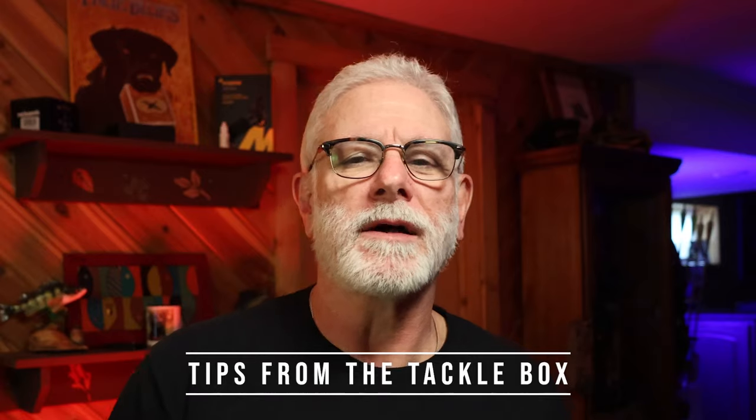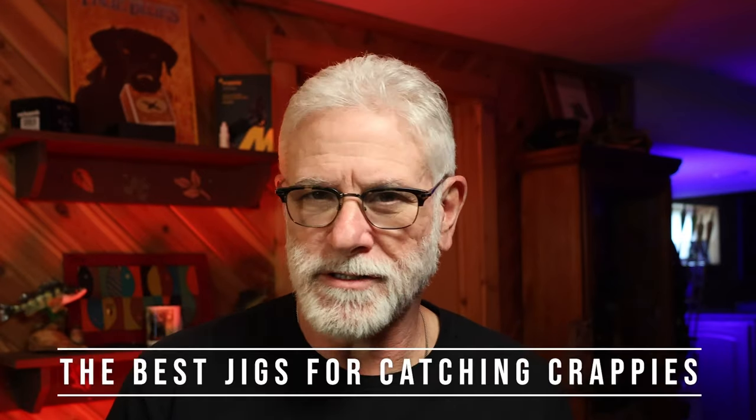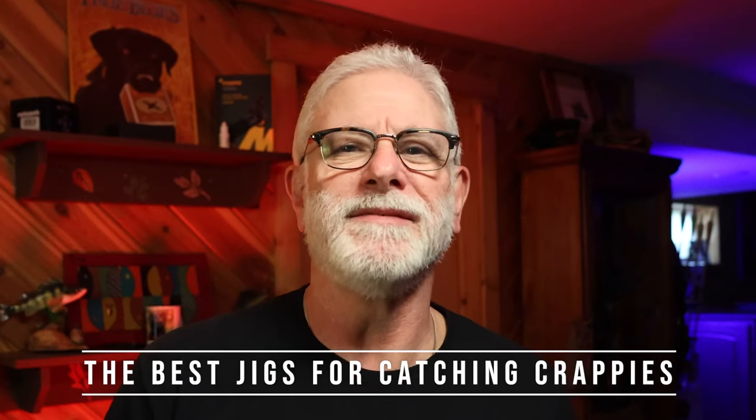I'm Mr. R and this is the Rondinelli Project with tips from the tackle box. Today's topic: the best jigs for catching crappies. So let's jump in.